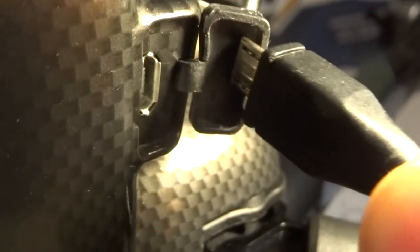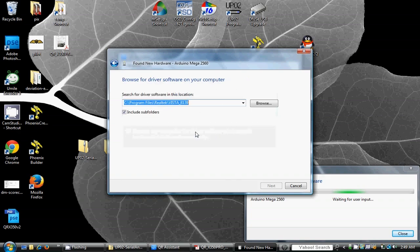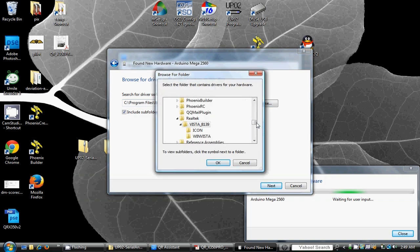If this is the first time you are connecting your H500 with this USB port, you will be prompted to install the Arduino Mega drivers for new hardware found. Follow the instructions.